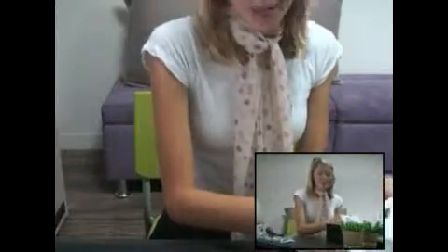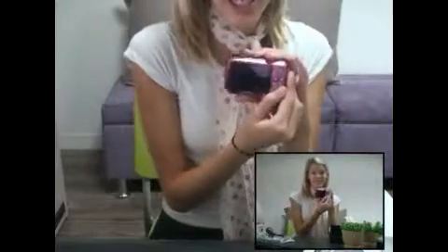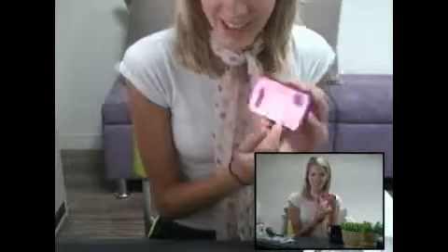And, of course, the main part — the pink, cute camera. It has 9.0 megapixels and a 2.7 inch TFT LCD screen. It even has an artistic design. Do you see?